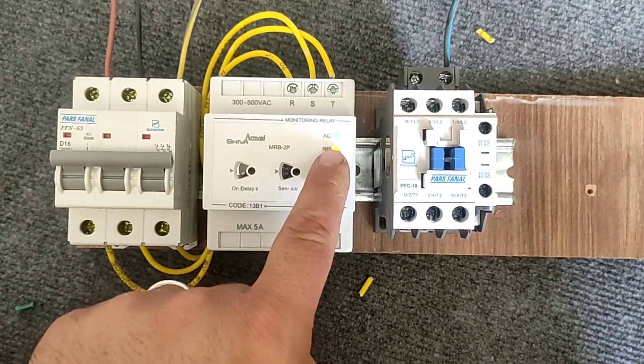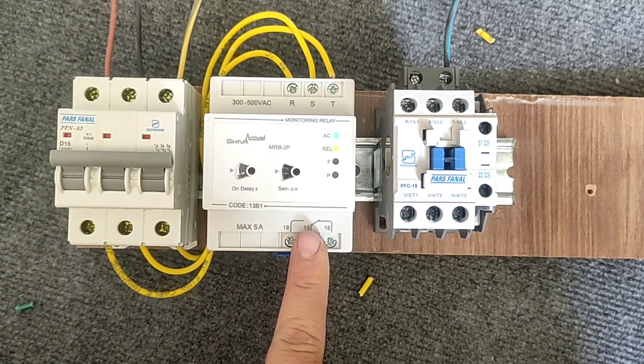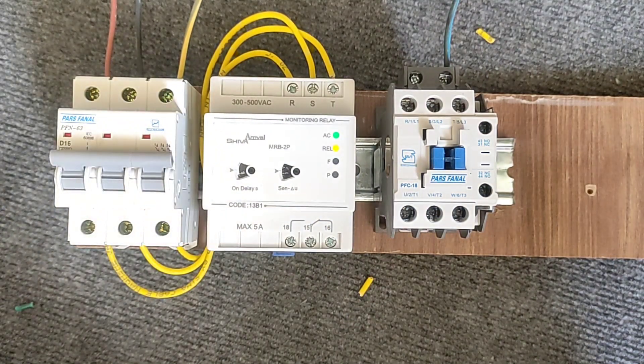Now the red light does not flash, which means the device is active. Therefore, in this case, if we connect a phase to pin 15, pin 18 will also become a phase.